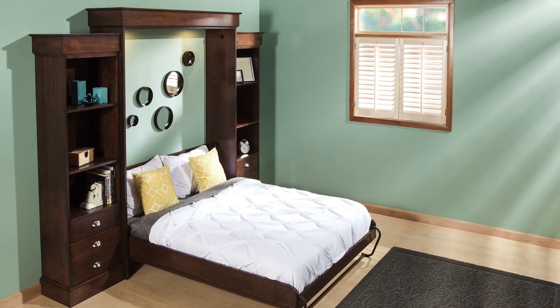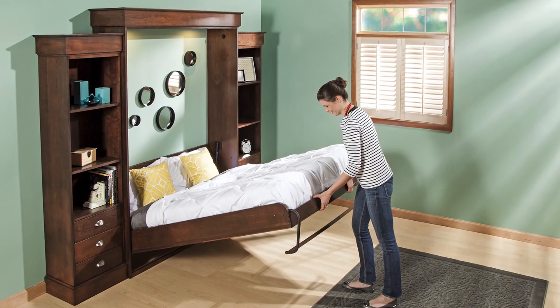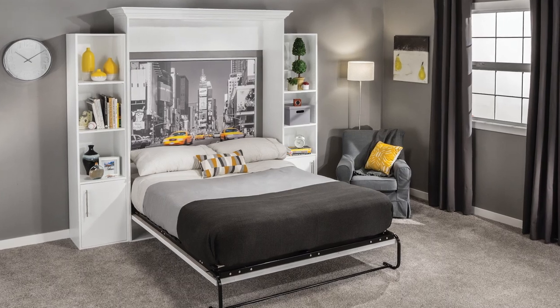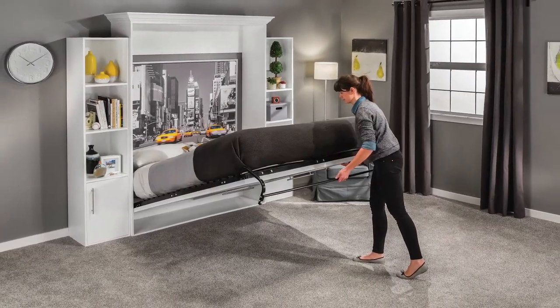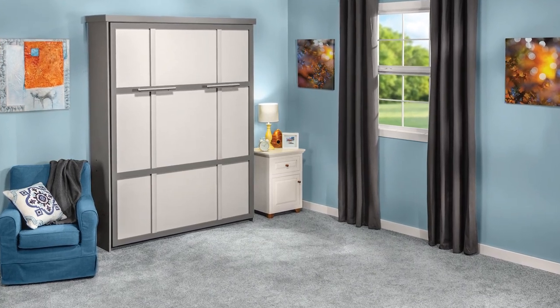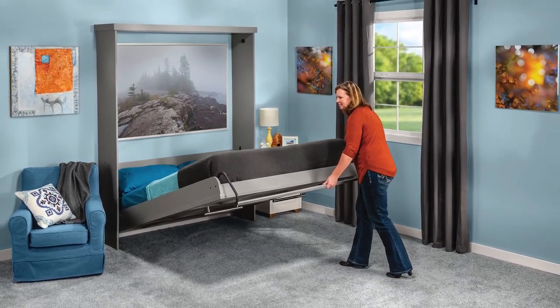Woodworkers Journal and Rockler have a long history of providing plans for differing styles of Murphy beds, with the variations mostly being the cabinets in addition to the sides of the actual beds. Most of our offerings thus far have been vertical queen-size beds, so this time we're doing something different — a horizontal twin.